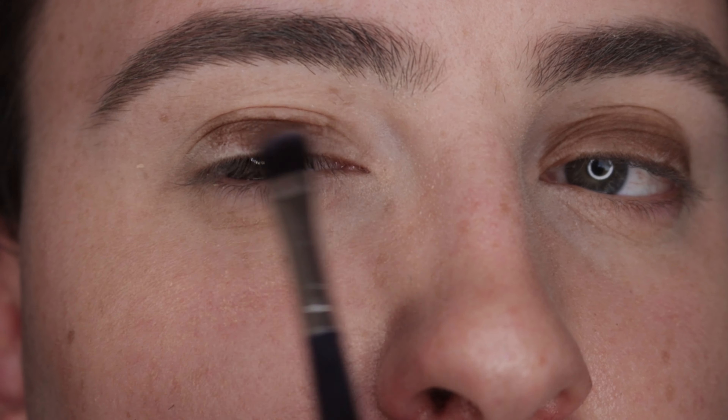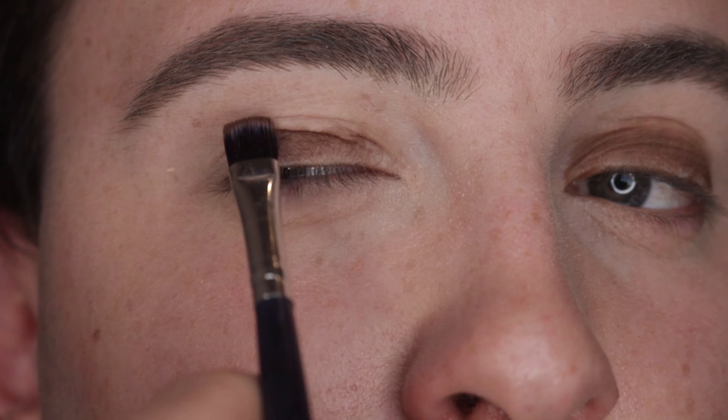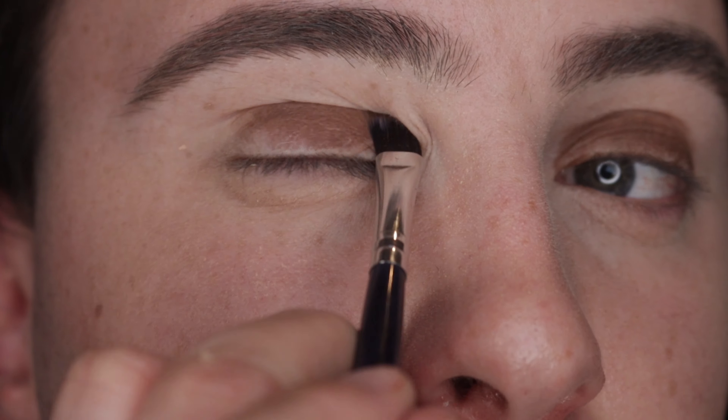Repeat the same step on the opposite eye — pack that colour onto the lid with the flat brush and focus it primarily on the crease.